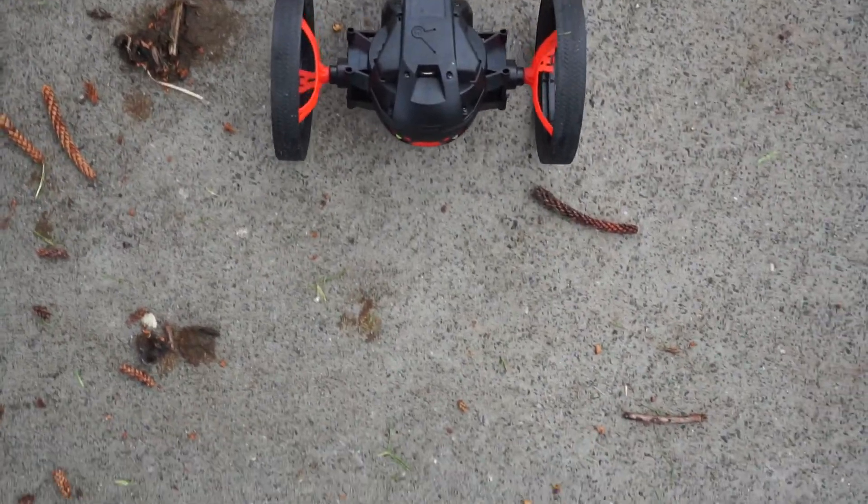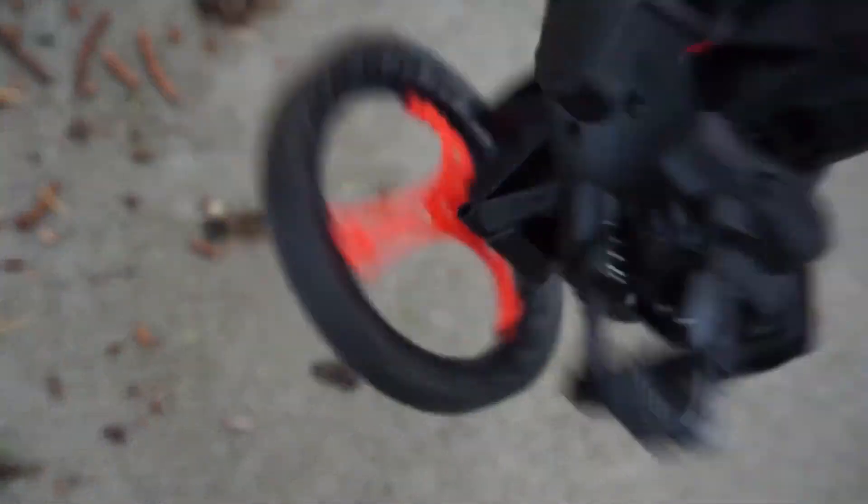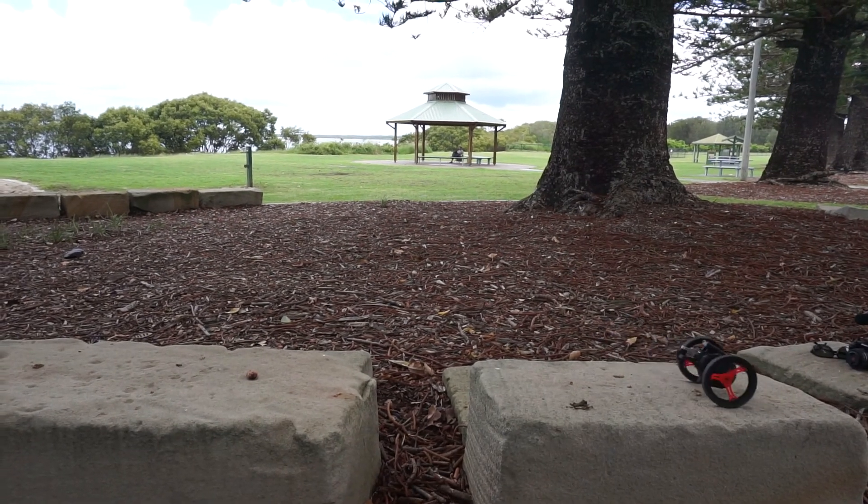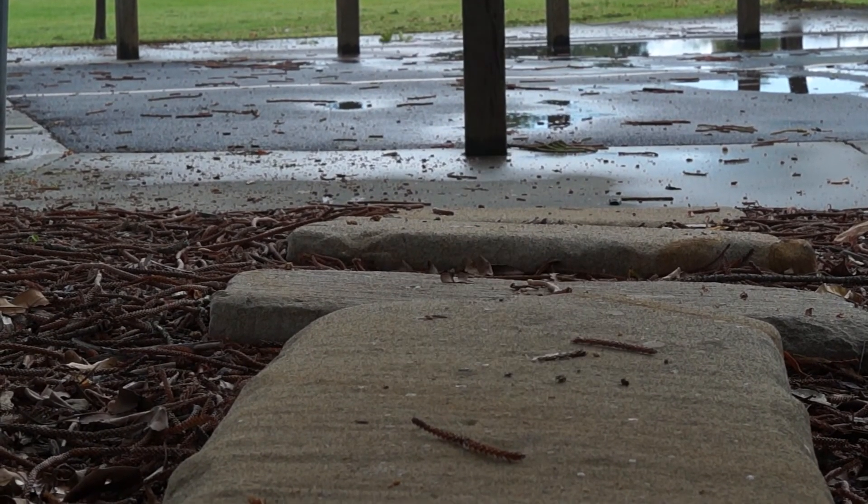One of its party tricks is the fact that the Parrot can actually jump — as you're about to see. Yep, it can jump up to 80 centimeters, which is pretty cool and gives you some great fun. It can also jump to leap over gaps, so you can do little things like that.